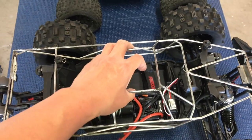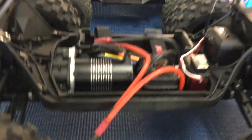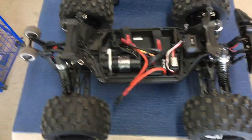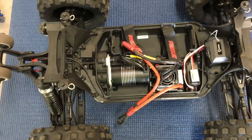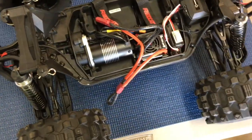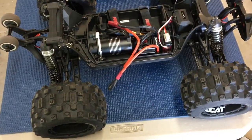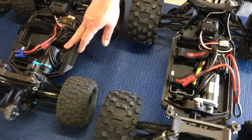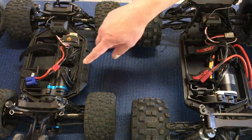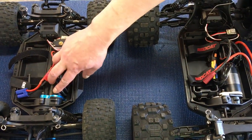We've got a roll cage from Arriva — we were just test fitting it, don't have the actual body. Looking under the hood, this is completely stock, fresh out of the box. You can see the layout is very similar: upside-down servo mounted vertically in front, ESC in the middle, motor in the back. Same style motor plate — this one's blue, but the original Helion one was silver or gray.